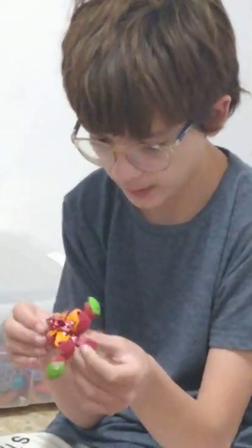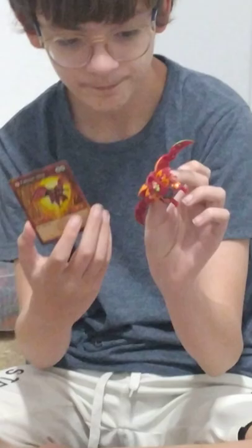Anyways, that was a short unboxing of Pirate Falcon Ultra. I really like this Bakugan, especially its stats. And yeah, until next time, I'm out.